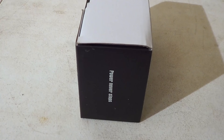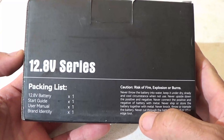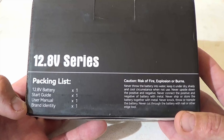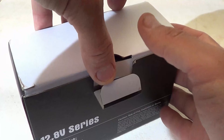As you can see it comes packaged very well. Here is a look at the back of the packaging. You can see there are some cautions here, and then there's a packing list. You get a battery, a start guide, a user manual, and a brand identity card. Without further ado, let's go ahead and open this battery up.